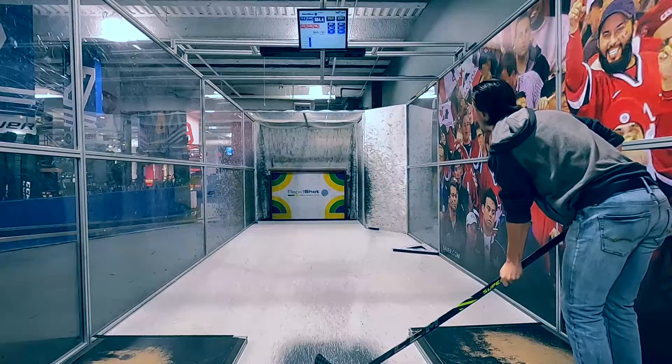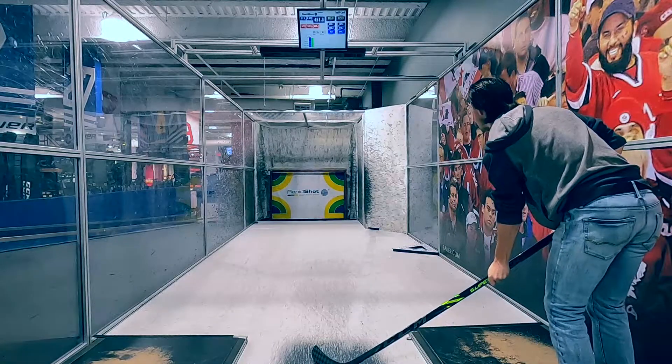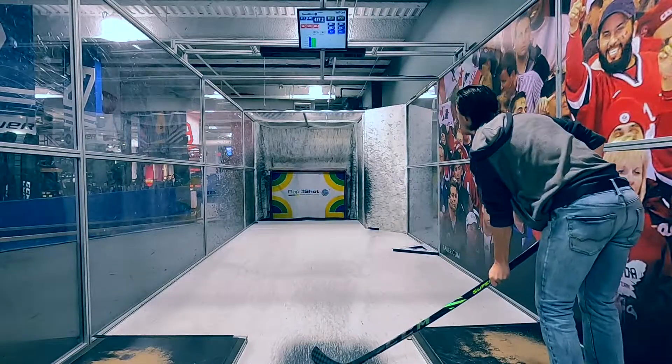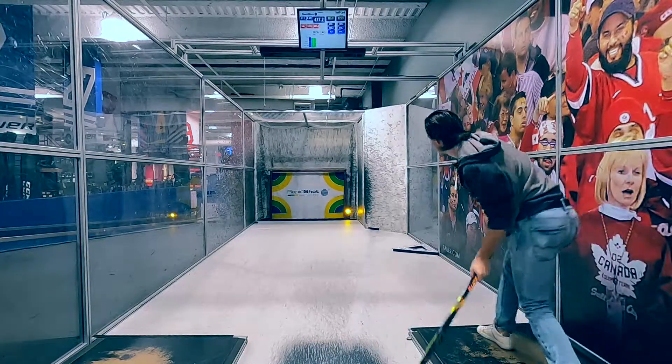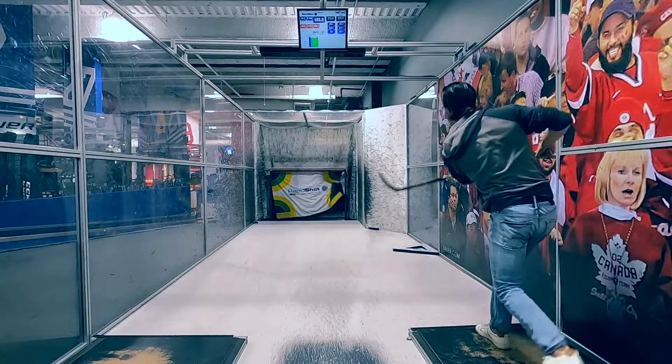The AS4 Pro weighs in at 375 grams in the senior size, a 10 gram reduction from the AS3 Pro last year. Just like the FT4 Pro, the AS4 Pro also uses Skeleton Plus technology in the composition, and they changed the blade this year to a new AccuFeel blade.